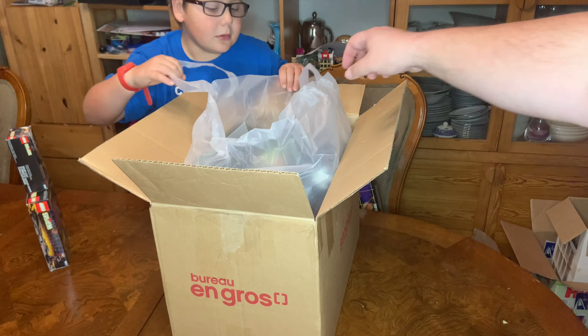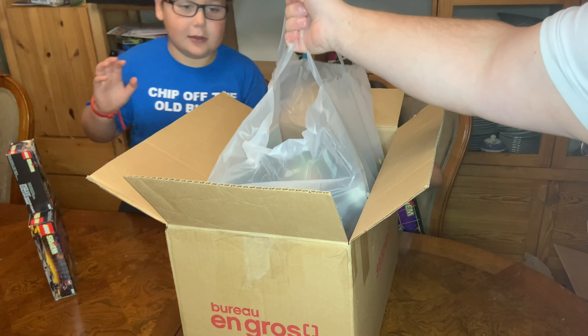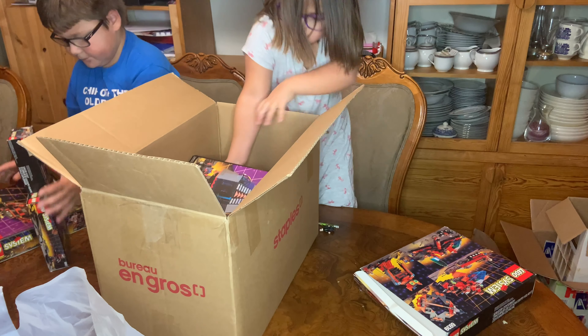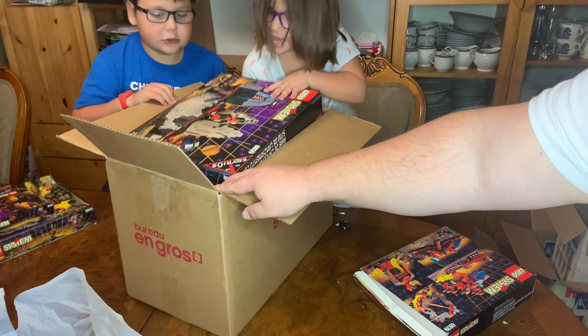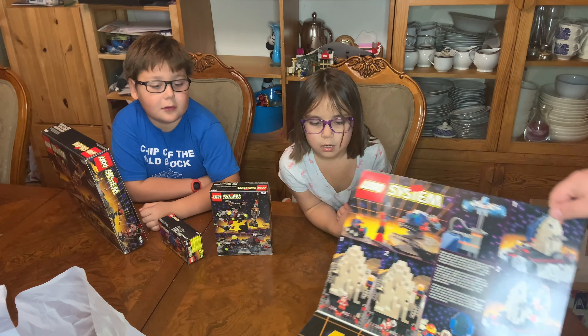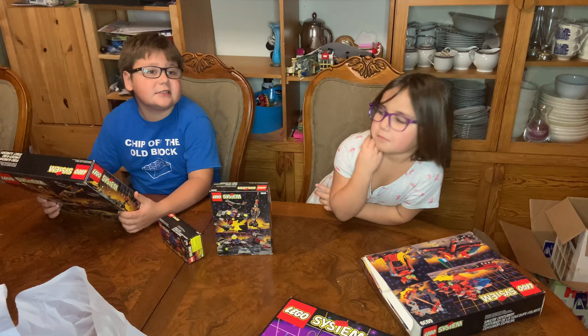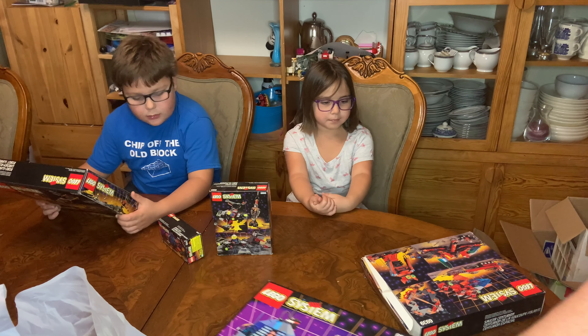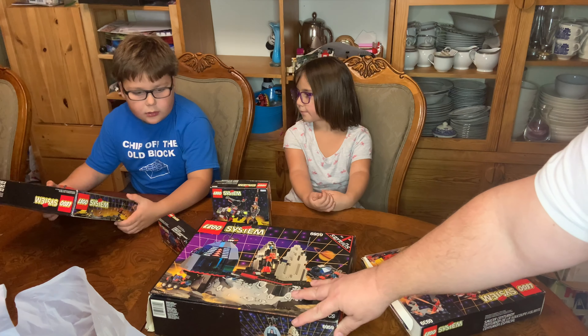I'll pull out this huge bag here. Oh boy, it's a big one. Yeah, it's a lot. Wow. Oh, this is... Spyrius. Spyrius. Very good. These are all Spyrius sets — it's almost a complete run of Spyrius in here.